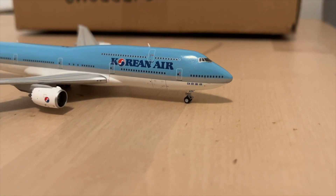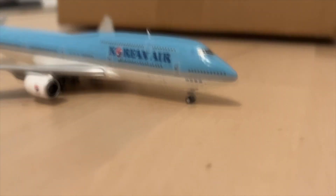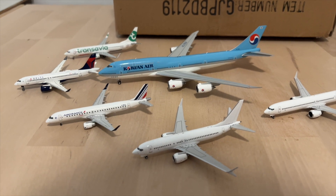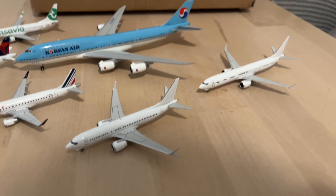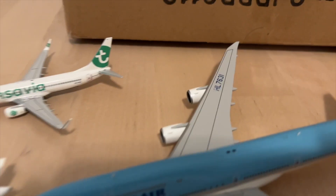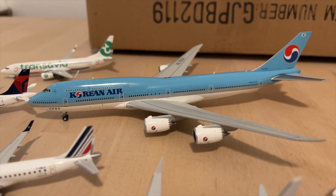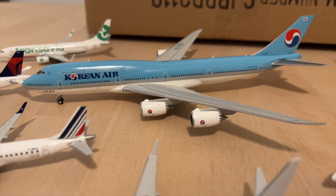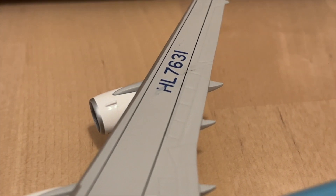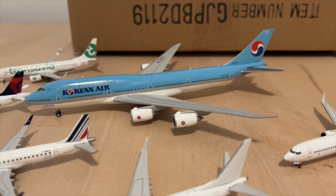I actually saw this same registration at JFK airport last year, which is kind of cool. Well, I hope you enjoyed this unboxing — it was good and also disappointing. The first part was pretty good, but the Korean Air 747-8 had that defect which really ruined my mood. I was so excited about it, especially after seeing it in Atlanta just a couple days ago and how impressive it was. Anyway, I hope you did enjoy this video — fly safe!